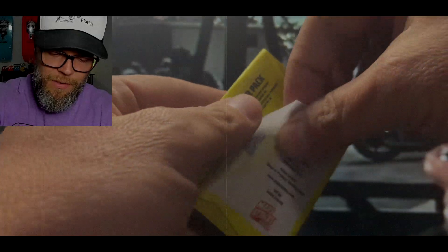I heard great things about this. James, kick the tires and light the fires, big daddy. Let's see what this is about.